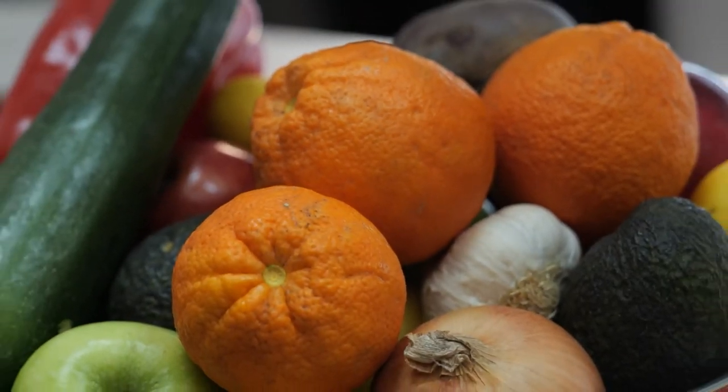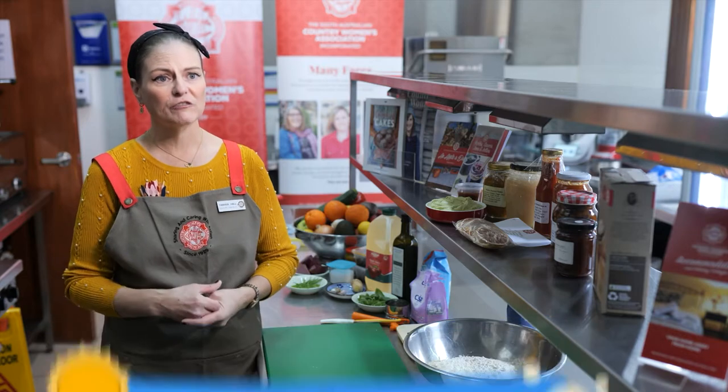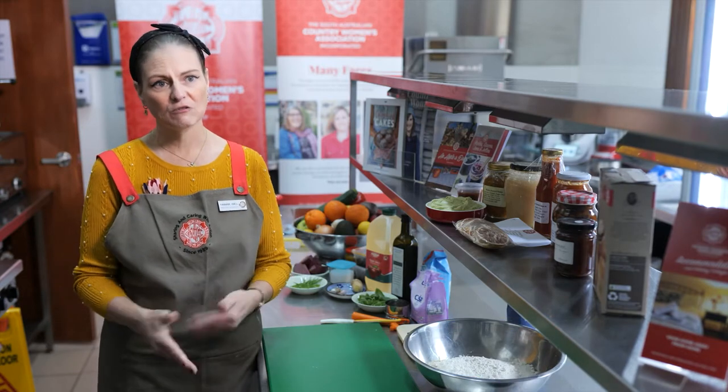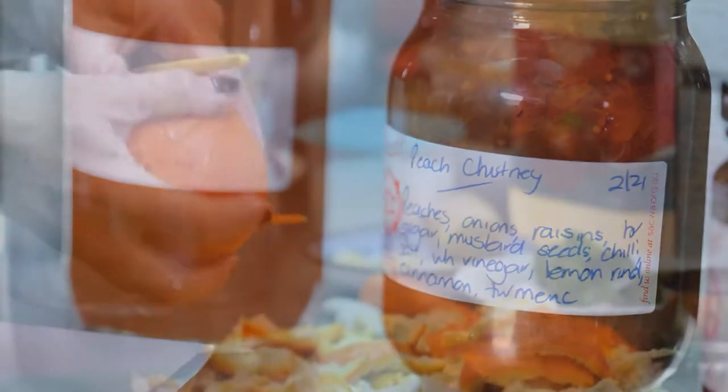We don't like to waste any of our produce. Waste is not a good thing — if you're going to grow it, use it. The current situation we have with fruit fly is not ideal. We used to do a lot of sharing within the areas; we now don't. But we can cook our produce and then we are allowed to share it.